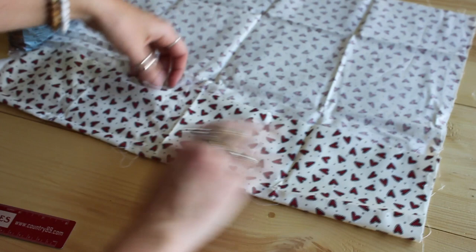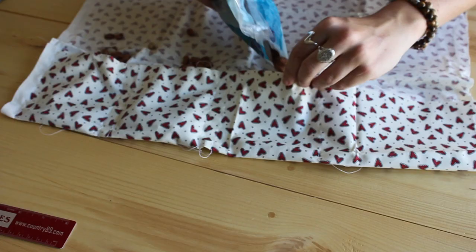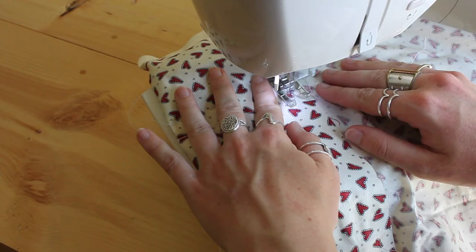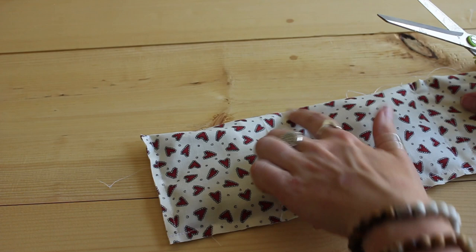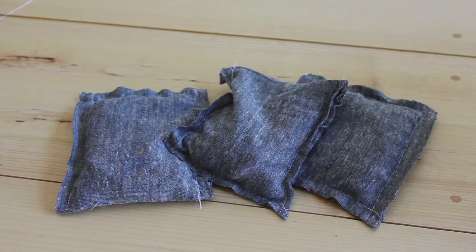Next we just have to fill these pockets with some beans — these are dry beans I had in my kitchen; you could also use rice. Once you've filled in your beans, we're going to stitch all the way across the top to close up all of those pockets. Make sure you double back on some of the stitching at the intersections. Because we did the double stitch between pockets, each pocket has a stitch line on either side, and you can just cut straight up the middle.